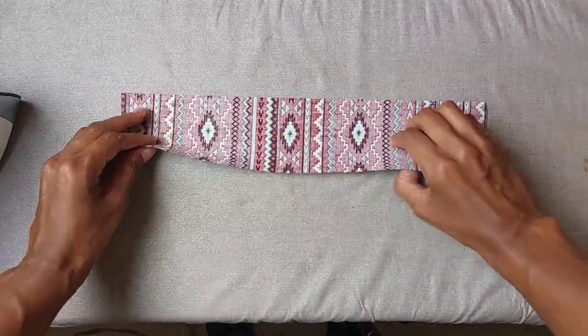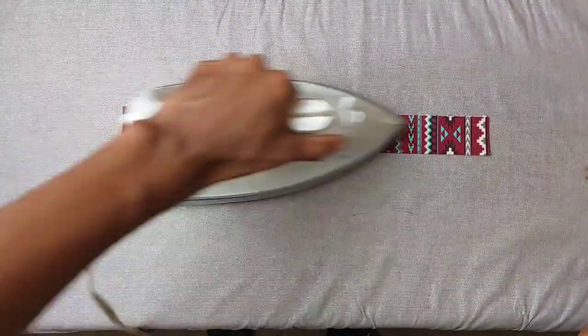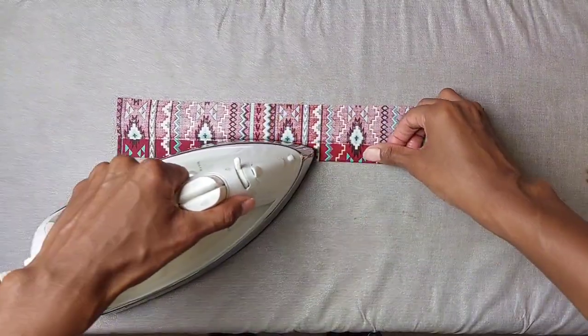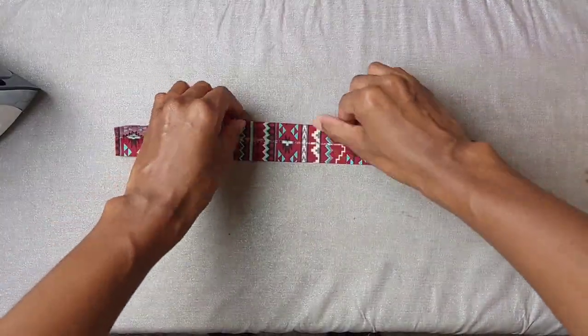First you're going to fold your fabric in half wrong sides together and lengthwise. Then you'll press that down with an iron, then open it up and fold each edge into the center crease that you just made, and go ahead and iron that down as well.